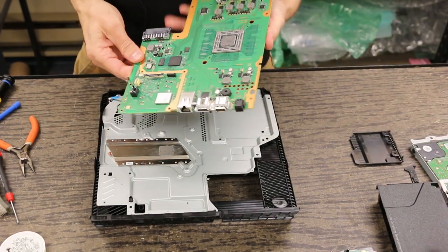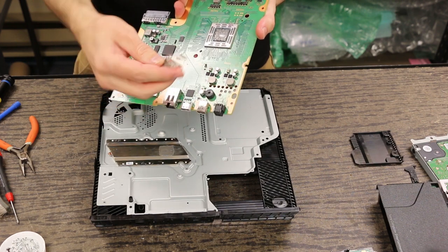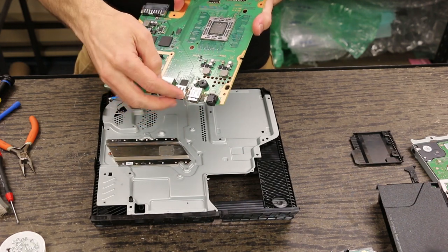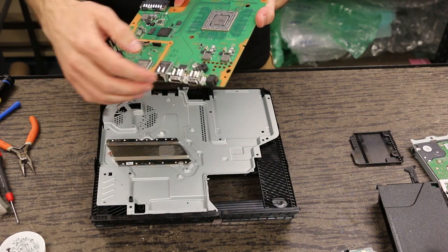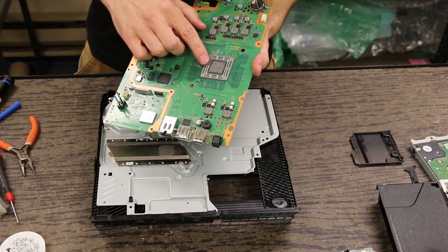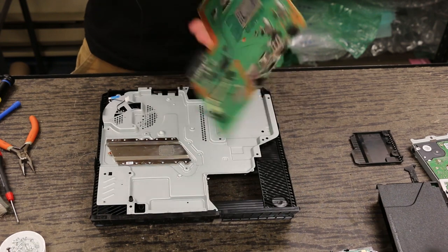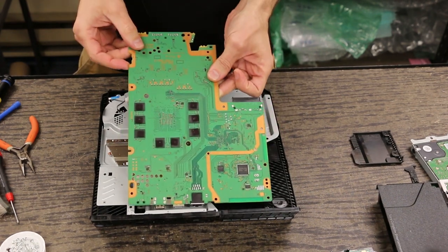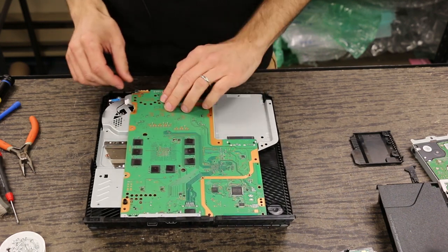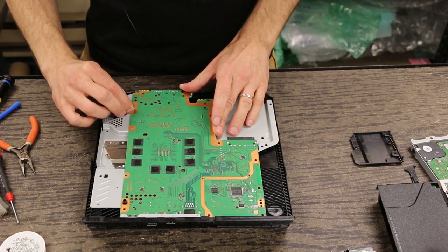There are two things you've got to be careful of. Number one is if you've recently done anything with the HDMI port, then you've got this little metal piece that needs to go back on here. The first few that I did, I forgot to put this on, so I had to partially disassemble it. We also need to make sure to put some new fresh thermal paste on, which we've already done. The motherboard slides in the back first, and the top goes down just like that. The fan connector you can just grab with your fingers and push right in.